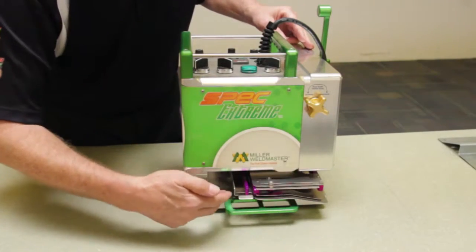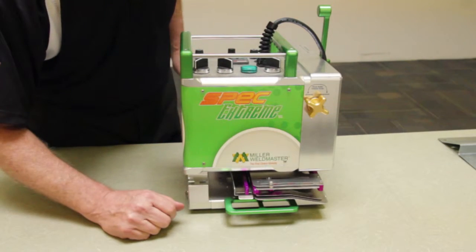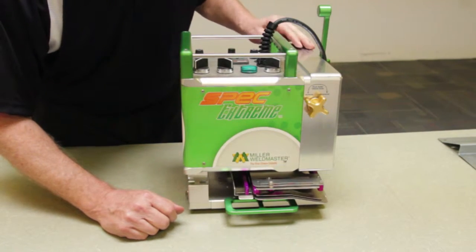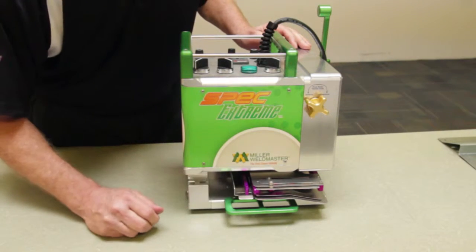The area you see here is the hem guide. This guide is the complete length of the machine and allows you to make three different types of hem finish styles from this one particular guide.